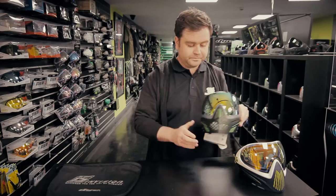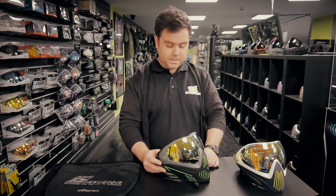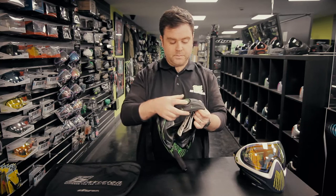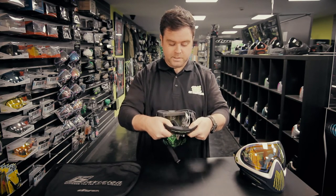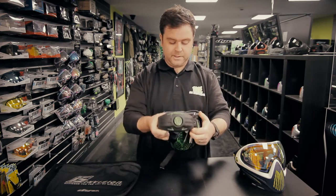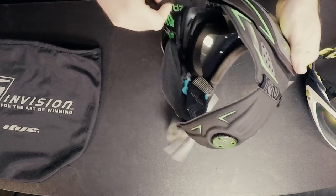Some other features on the i5: it's got the same lens as the i4 but the lens release system is different. You'll notice the big strap on the back of the i5 — it comes with something they call the GSR, the ratchet strap. You basically turn this and it makes it tighter on your head. It feels nice and comfy when you're wearing it.